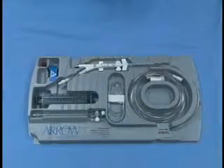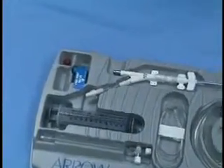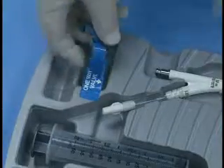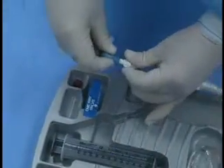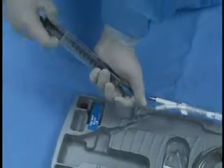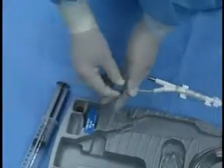The IAB tray contains all the components necessary to prepare the IAB. A one-way valve is located in the insertion tray next to the gas lumen of the catheter. Connect the one-way valve to the gas lumen. Apply vacuum by aspirating a full syringe of air, leaving the blue one-way valve attached throughout the insertion procedure.